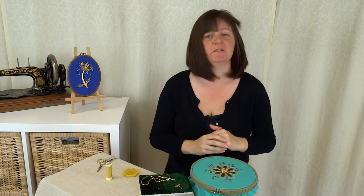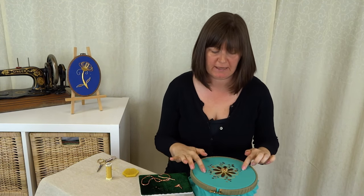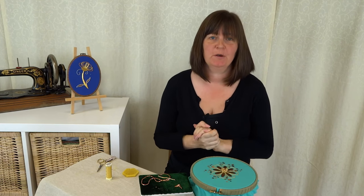One more thing to do to finish this piece — that's the sequins and the spangles around the edge of the petals, which we'll do next time.